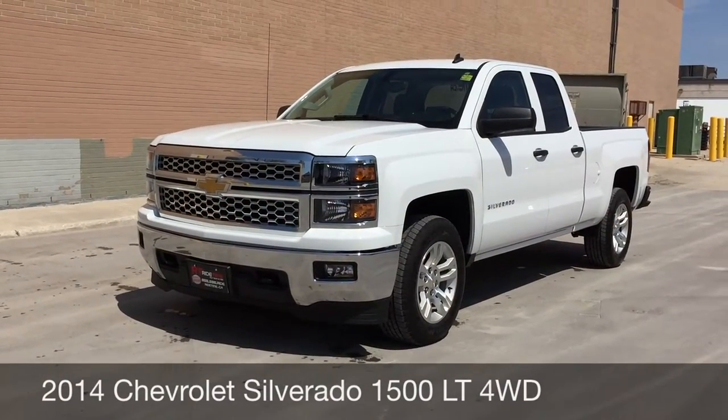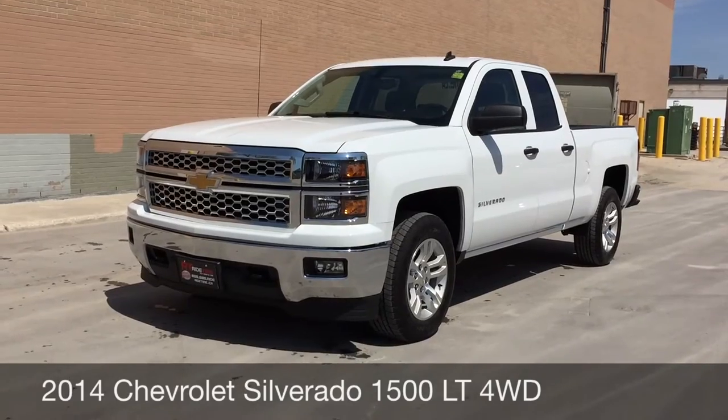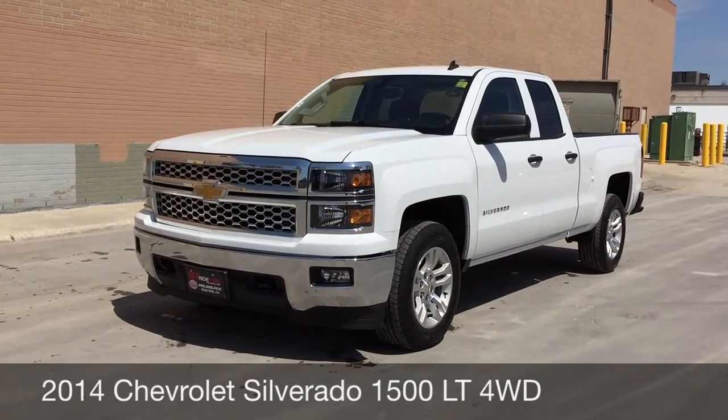Hey, this is Ride Time with two locations. What we got here is a 2014 Chevrolet Silverado 1500 LT with four-wheel drive.